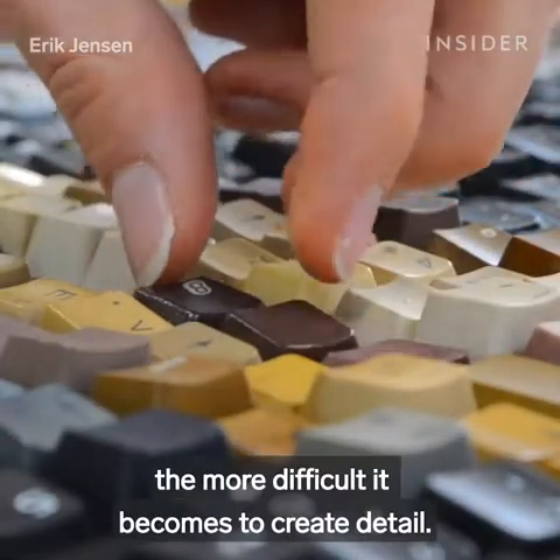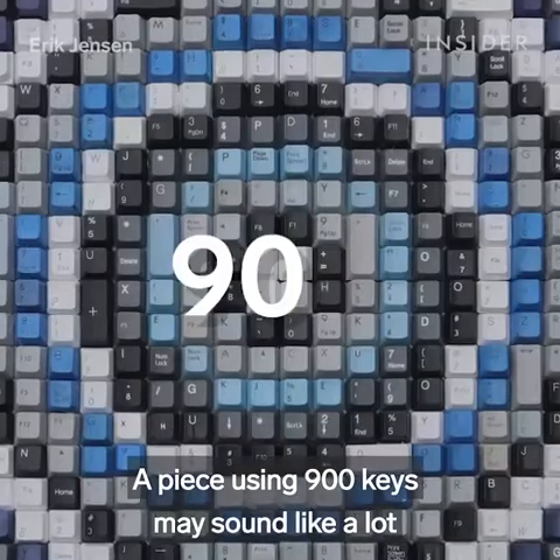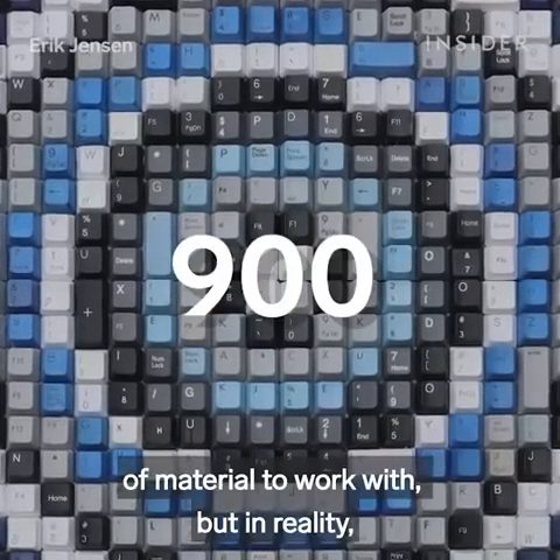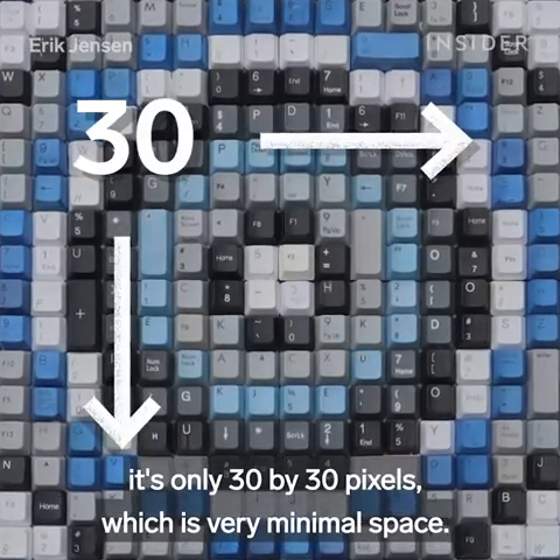The smaller the artwork, the more difficult it becomes to create detail. A piece using 900 keys may sound like a lot of material to work with, but in reality it's only 30 by 30 pixels, which is very minimal space.